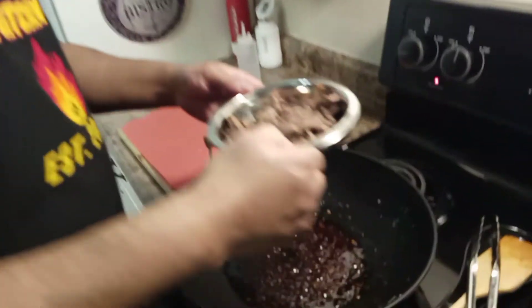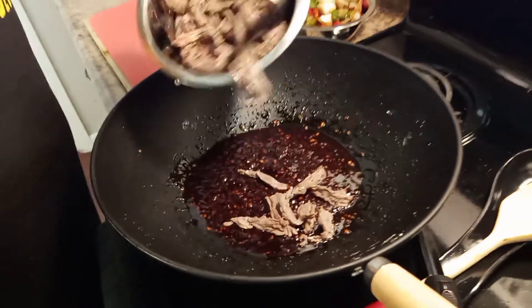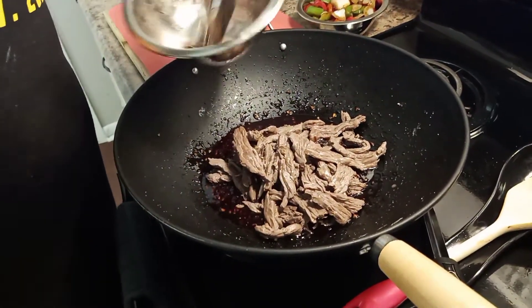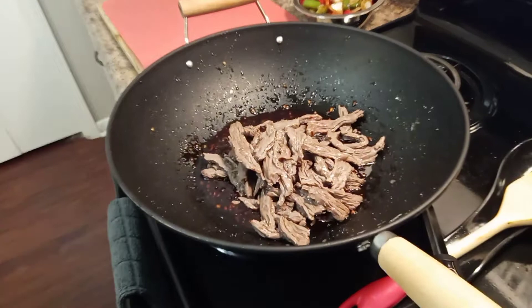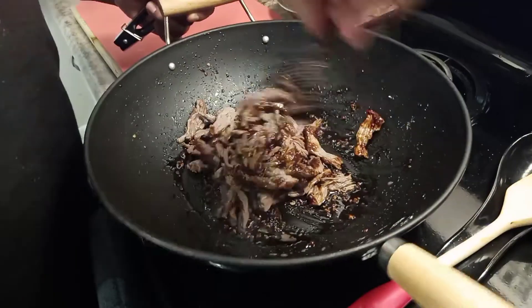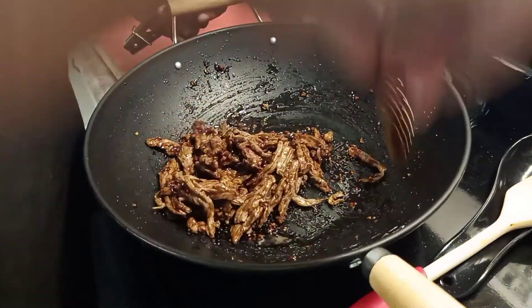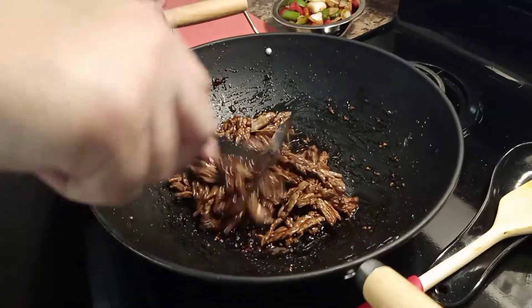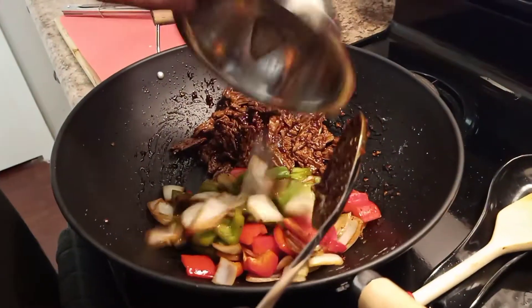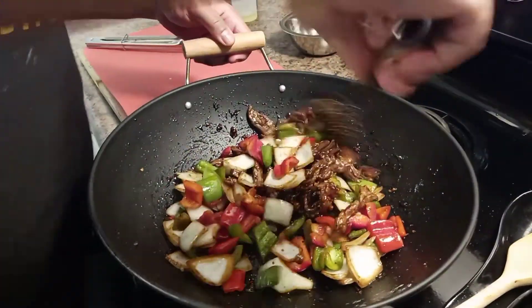Now we're going to throw the meat in there. Put the meat in there. Mix all that up with the vegetables. Take this, mix it up with that meat. Now we're going to throw the vegetables in there after — let that cook. Dump these vegetables in there. Look at that! Mix it all up in there.